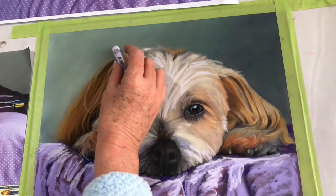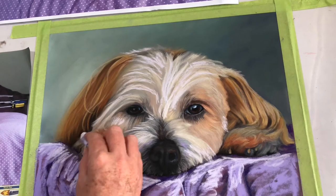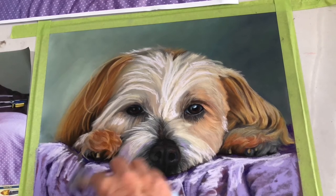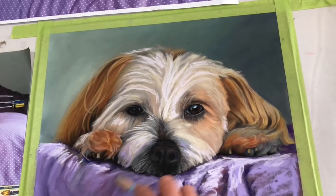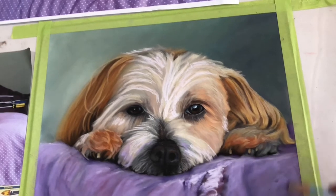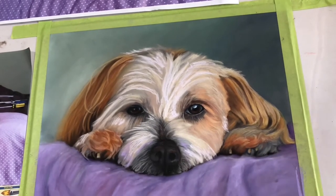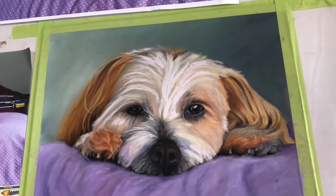I want to give a special shout out to Michelle, who is a fantastic lady. She commissioned me to do this portrait of Tilly and is allowing us to see it here today. Now all of a sudden Tilly's face looks so much brighter and lighter. I'm just softening the edges down at the under fold of the material. It's very important when doing clients' work to get all the details correct, because you're not just painting a dog — you're painting the memory of a dog, a memory of a friend, a memory of someone you loved.